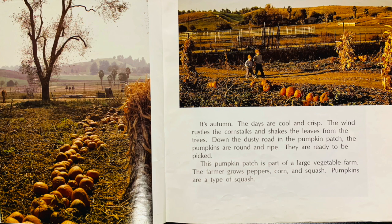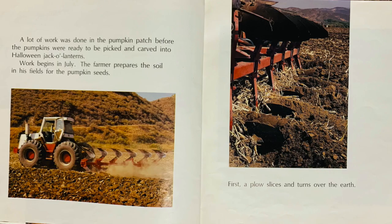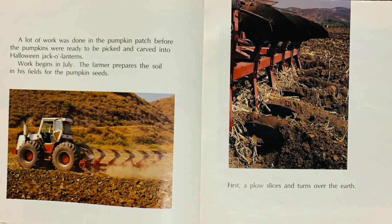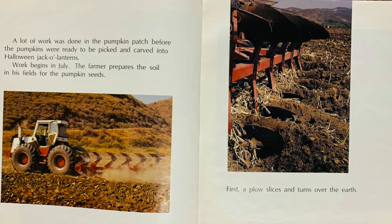This pumpkin patch is part of a large vegetable farm. The farmer grows peppers, corn, and squash. Pumpkins are a type of squash. A lot of work was done in the pumpkin patch before the pumpkins were ready to be picked and carved into Halloween jack-o-lanterns. Work begins in July.